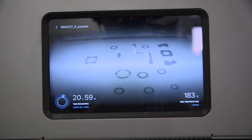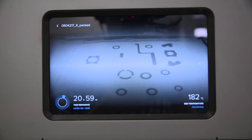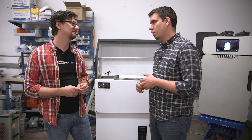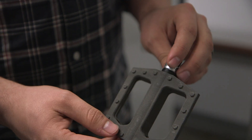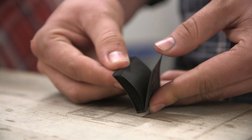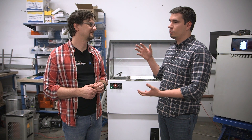Explain the advantage of powder nylon printing compared to something like the Form 2 using resin, or FDM printers that require supports. There are two big advantages with SLS printing. First, you print parts out of nylon — a really flexible, strong material — so you can use these parts for end-use applications like bike pedals and drill enclosures. Second, since you're printing in powder, you don't have support structures. You can pack the build volume full of parts and even think about production.